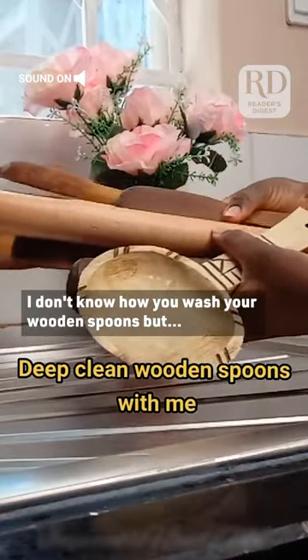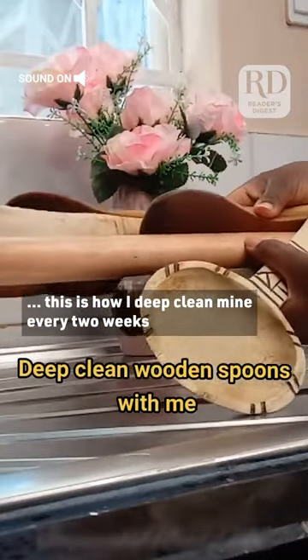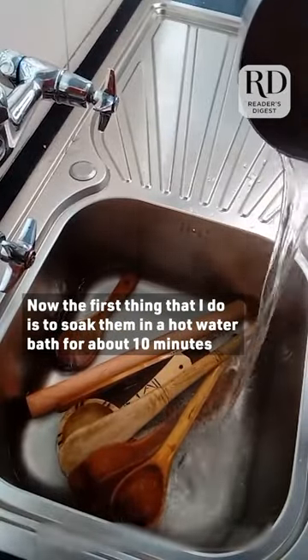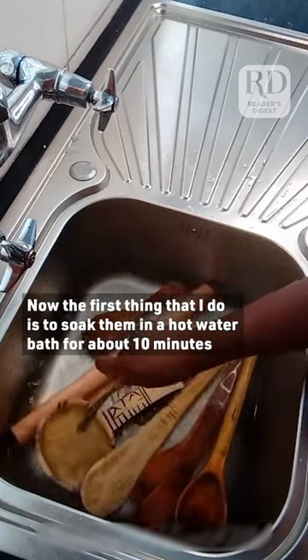I don't know how you wash your wooden spoons, but this is how I deep clean mine every two weeks. The first thing I do is soak them in a hot water bath for about 10 minutes.